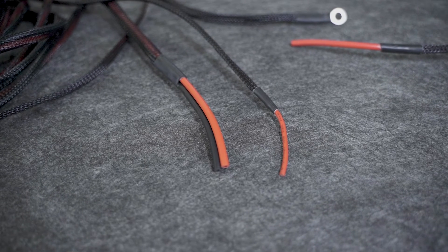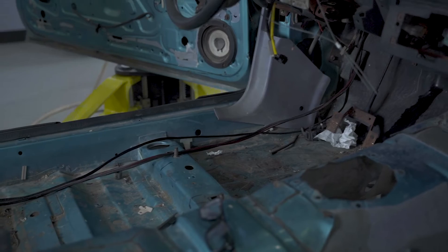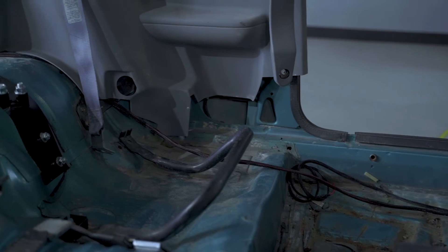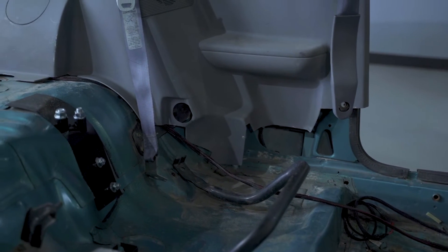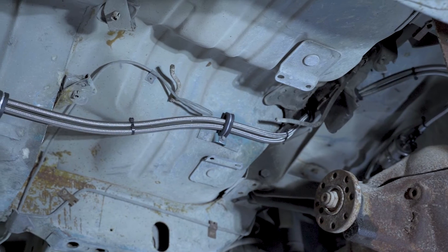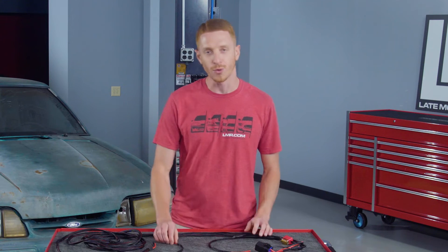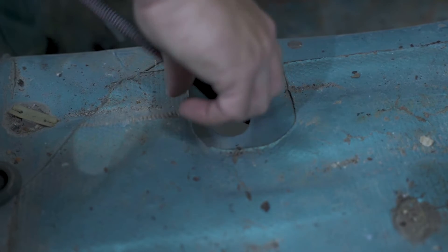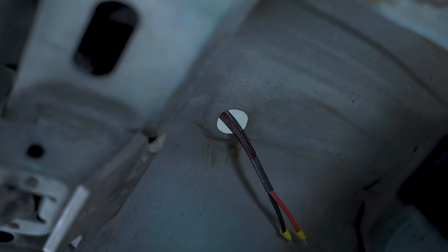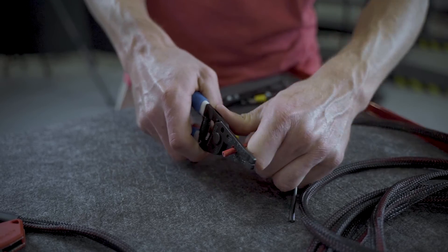Now you need to run the two long 18 foot 10 gauge fuel pump wires to the rear of the car. You can run these wires through the car or underneath — pick your poison. If you run these underneath the car, make sure they are free of moving parts, exhaust components, and road obstructions or debris. Don't run these wires alongside the fuel lines. Once you reach the rear of the car, you can cut these wires to length if needed. Again, make sure you wrap or re-heat shrink the mesh loom.